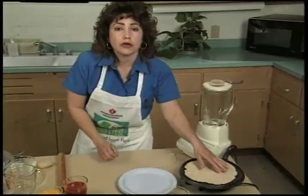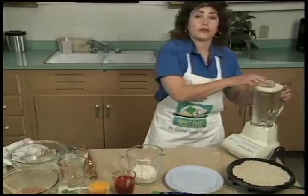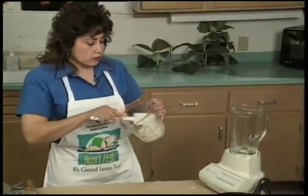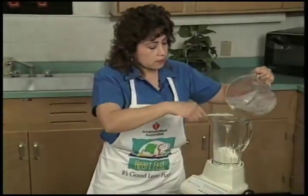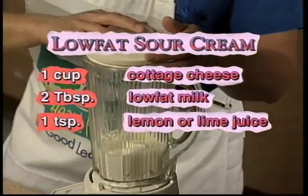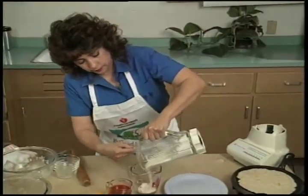If you see that it's not hot enough, you can raise the heat a little bit more — it's very important that it's hot enough. While the grill is heating, I'm going to start our low-fat sour cream, which is made using low-fat cottage cheese. We're going to add one cup of low-fat cottage cheese, some low-fat milk, and one teaspoon of lemon juice. We're going to blend this to a smooth sauce, and it'll be ready for our burritos.